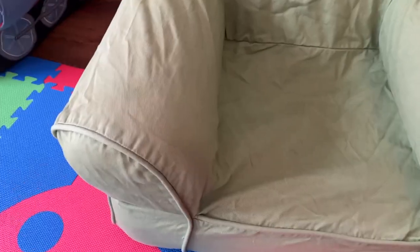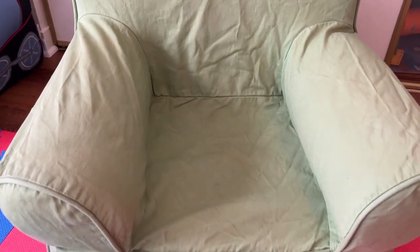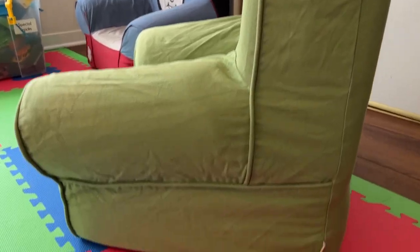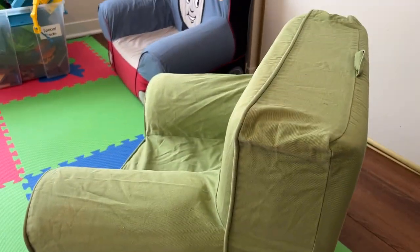We're going to go ahead and close up that zipper. As a final step, we just turn the chair back over — and here it is, looking pretty good. You want to give it some final shaping, press it in, and make sure everything looks good and sturdy. Looking great — there's our chair with our nice new green liner on it. And that is the process we use to change the liner on our Pottery Barn chair.